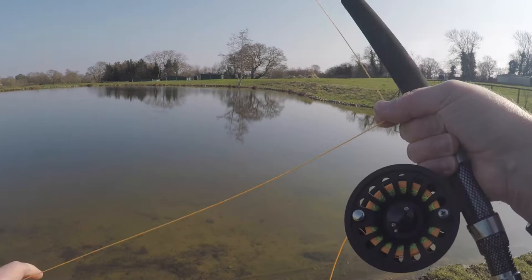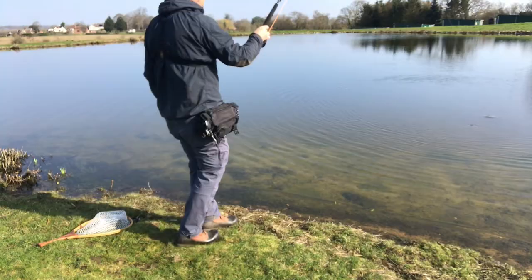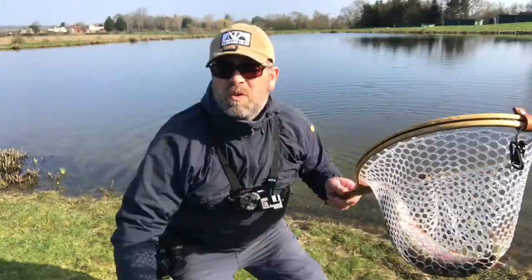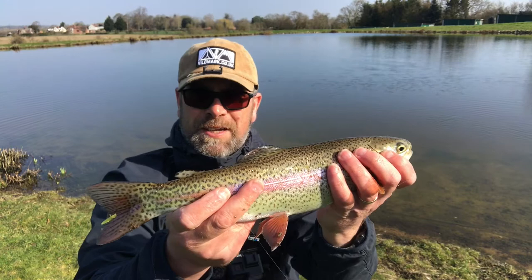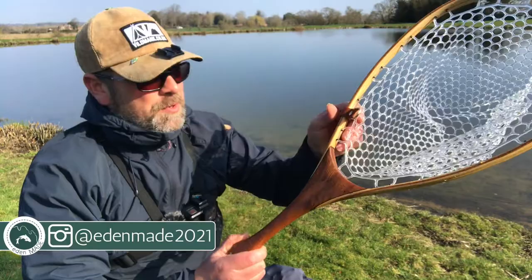There we are - there's one! Just get this up on the rail. Nice rainbow - let's get the net. Well impressed! Look at that beauty - absolutely lovely. First fish of the day on the first cast, absolutely spot on. Let's clunk this one on the head and see what else we can get. We've christened the fly version of the X5 and we've christened our brand new net from Eden Made.